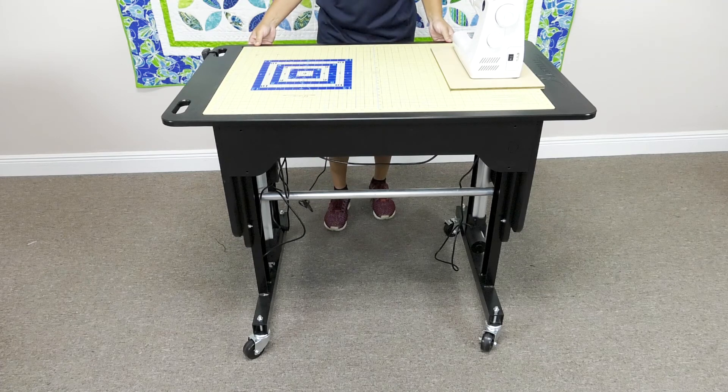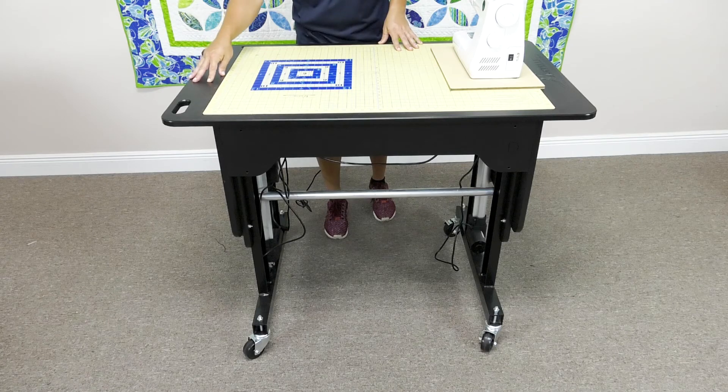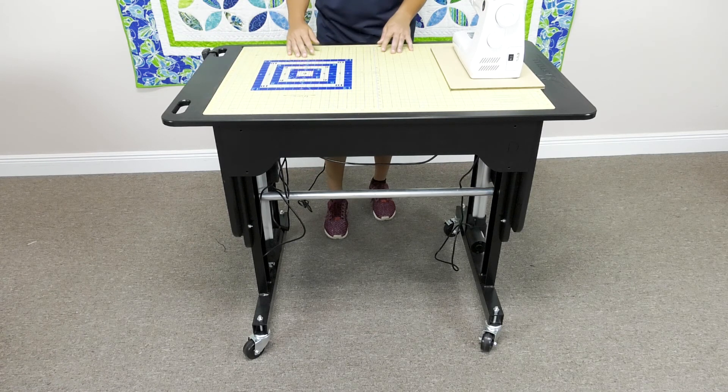The table is made out of HDPE — it's just a fancy word for high-density polyethylene, which is plastic. Now the more air they inject into a plastic, the cheaper the plastic is. There's very minimal air injected into our workstation, which means it's really, really strong.